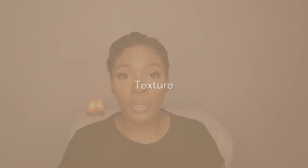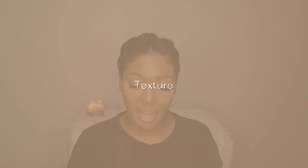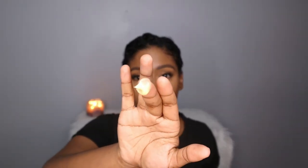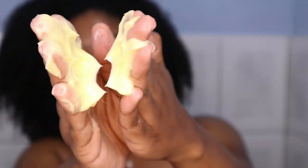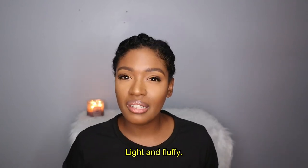The next thing is texture and consistency. I'm going to take some out to show you all. As you can see, it doesn't have a slimy consistency — it's more of a runny consistency. If you like heavy products, this is not a heavy product. It's on the fluffy side; it's really not heavy.